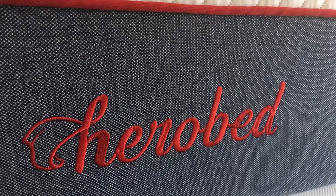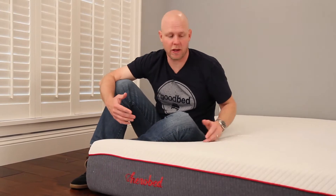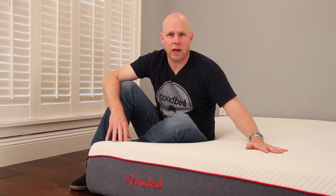Hi, I'm Mike, founder of GoodBed.com. Today we're excited to be here to review a mattress called the HeroBed. There are several reasons why we're excited to be showing you this mattress. Number one, this is a brand new company — they only launched this in the last week or so, so this is really a first look at this mattress.